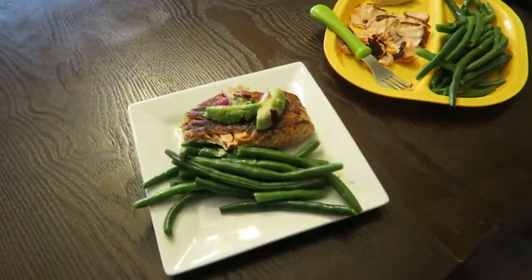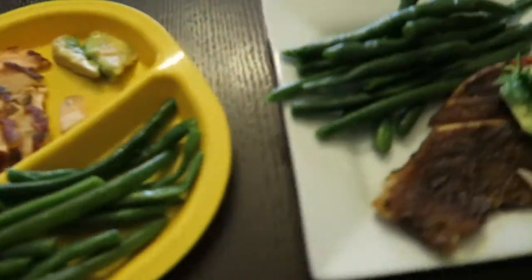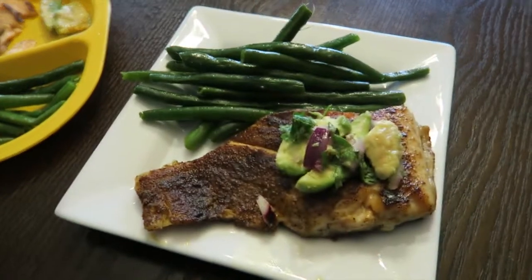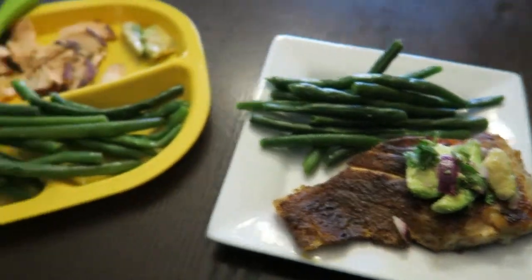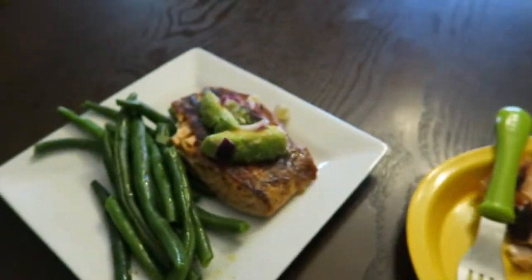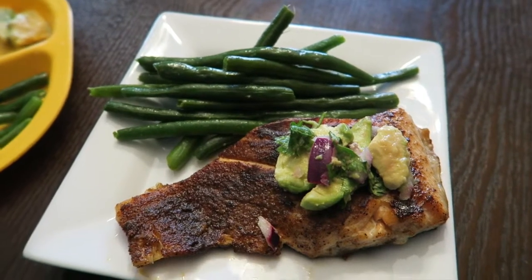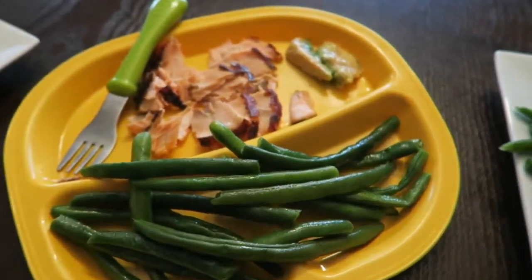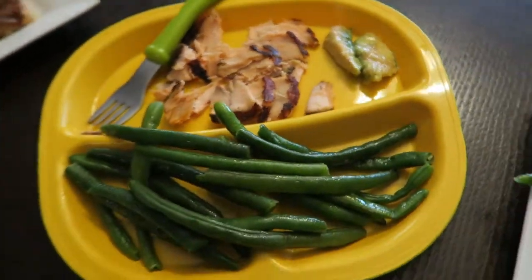Let's see how everyone liked it. Okay, so here's our finished product. It's gorgeous — grilled salmon with green beans. Sophia just stole a green bean. And an avocado salsa on top. So good looking. I can tell it's good because I already tasted it and it's delicious.